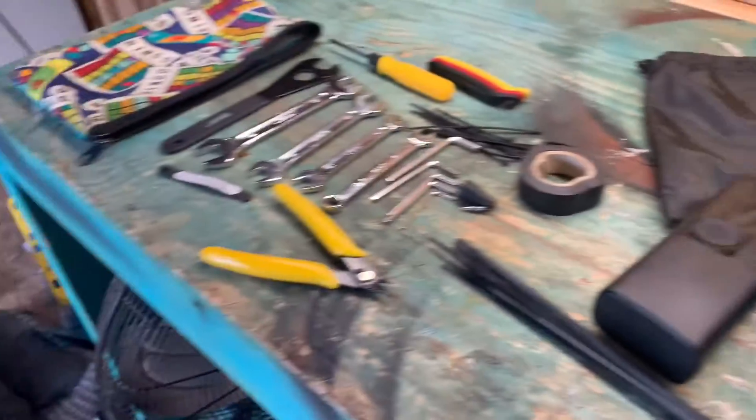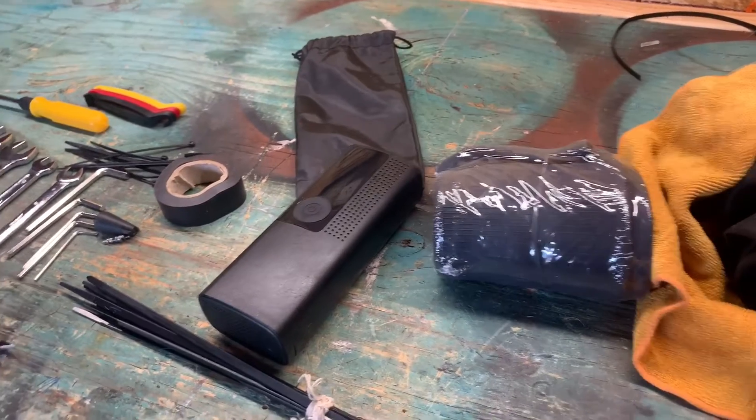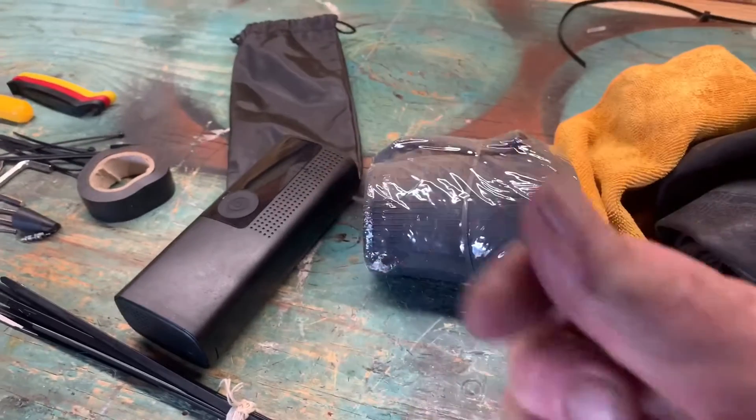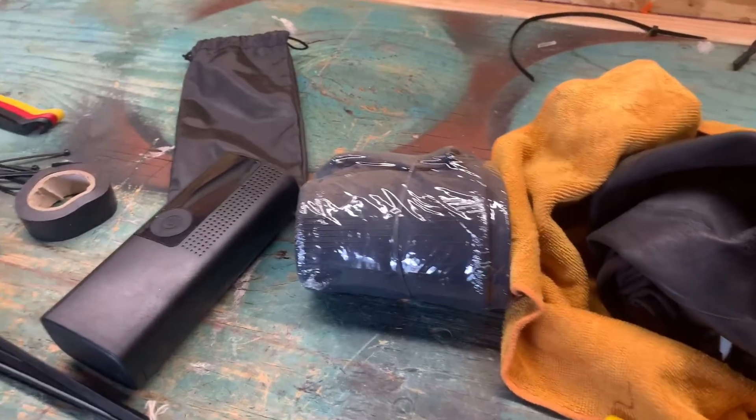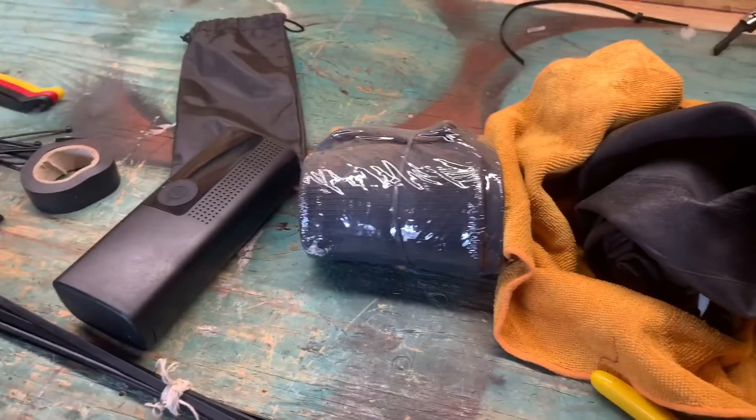The tube will hold all that and then some. It'll also hold my alarm lock, some sanitizer wipes to clean myself after I get all dirty from changing the tire, and so on and so forth — plenty of room.